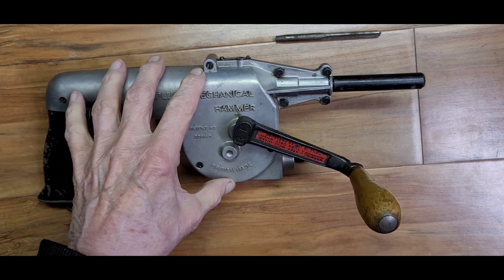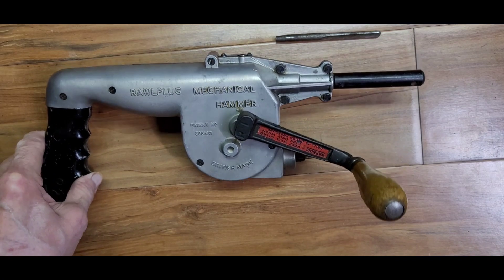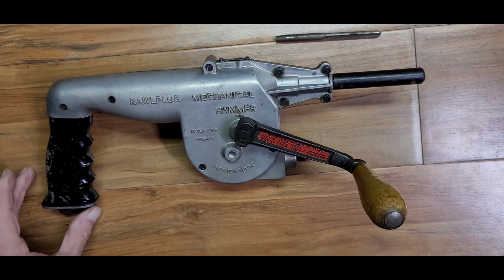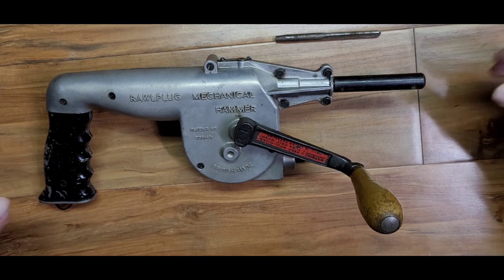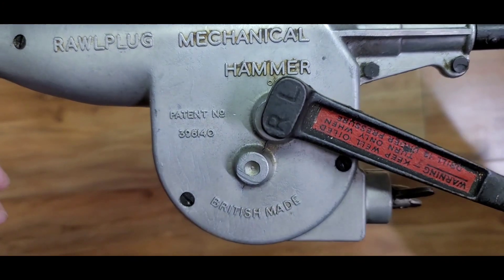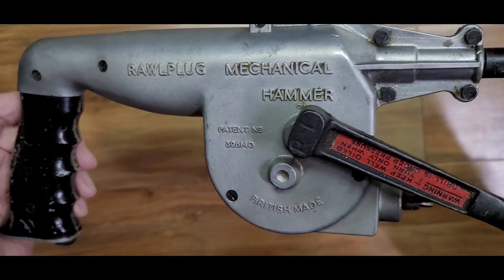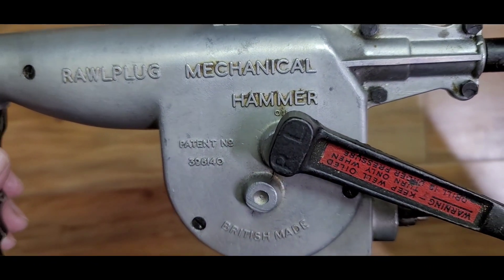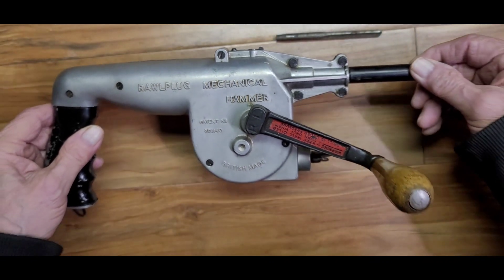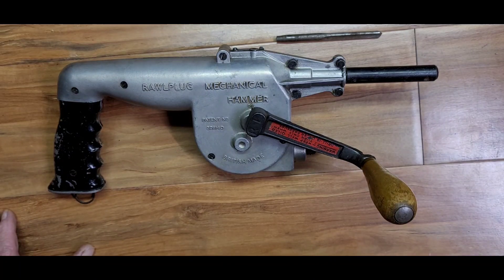I found this one in England. I bought it off of eBay and I talked them into shipping it to me — they didn't want to, they didn't have an international shipping program, but I talked them into doing it and paid to have it shipped to me. Nice of the people to do that. And what it is — it's a Rawlplug brand, which was a Rawlplug England company. There was one here in the U.S. that I worked for for many years.